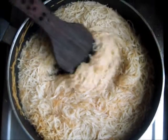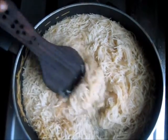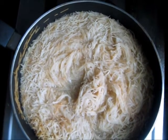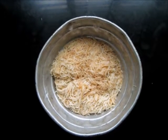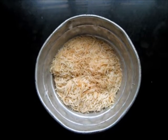After 5 to 7 minutes the shewaya or vermicelli is cooked. After cooking, we put it in a sieve to drain away the water.